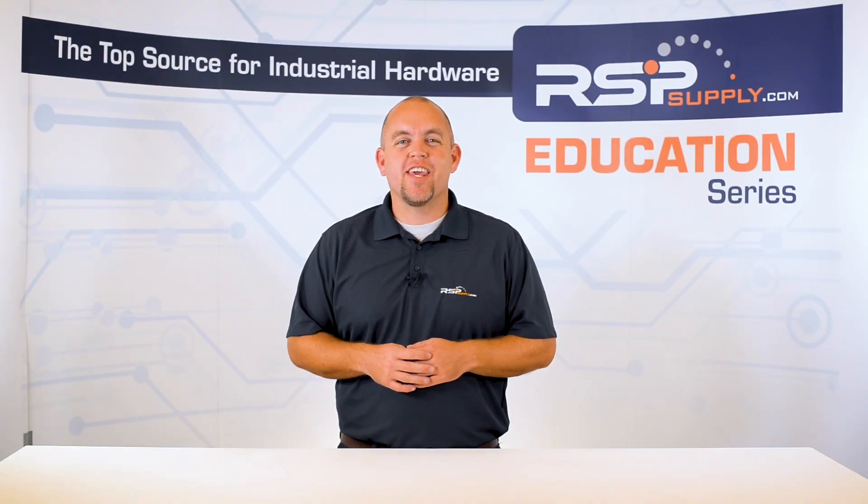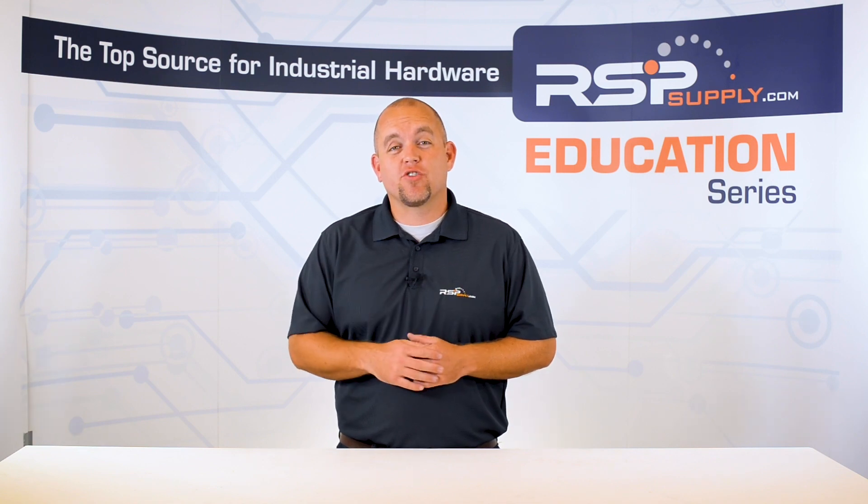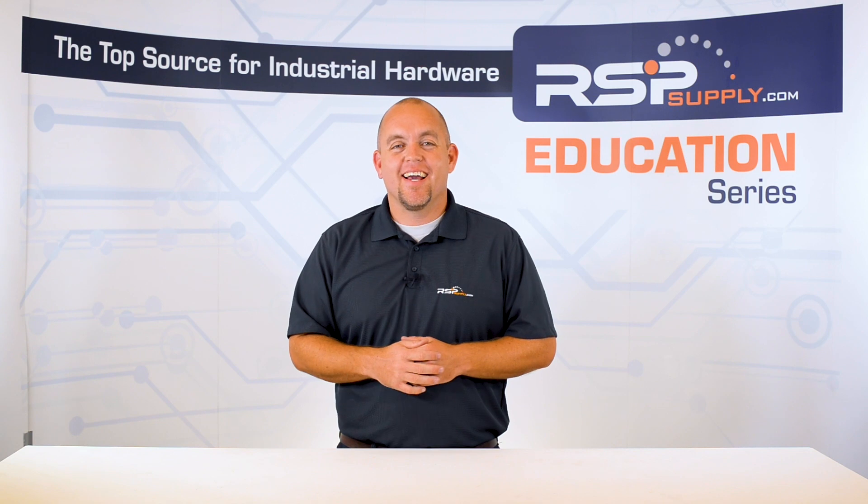Hi, I'm Josh Bloom. Welcome to another video in the RSP Supply Education Series. If you find that these videos are helpful to you, it certainly helps us out if you give us a big thumbs up and subscribe to our channel.